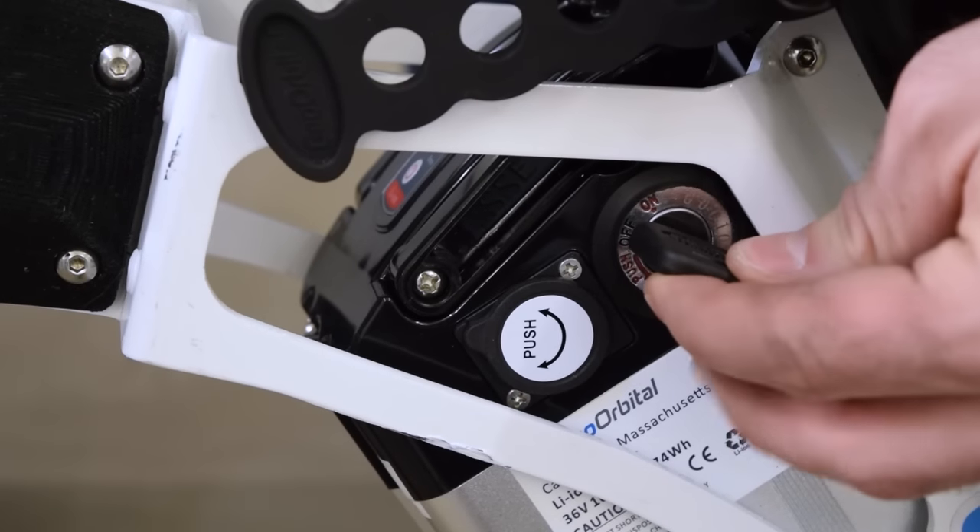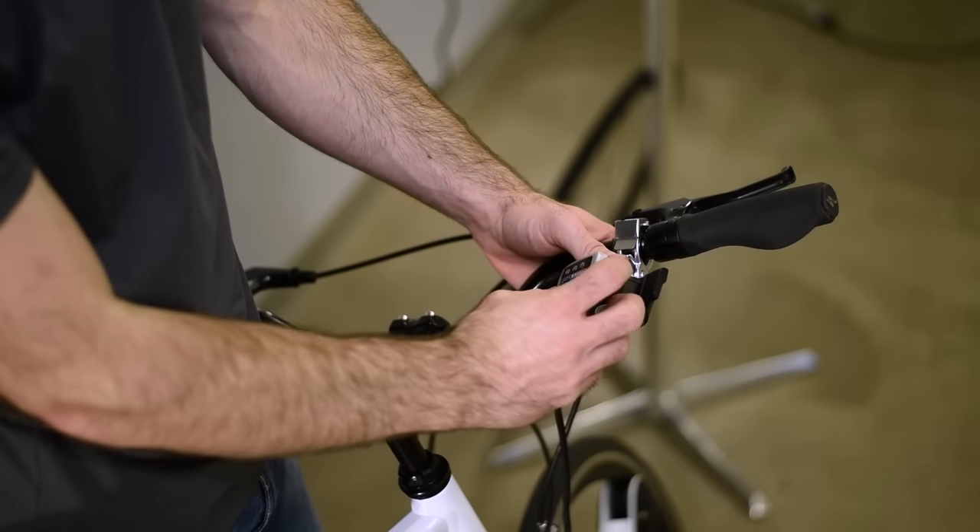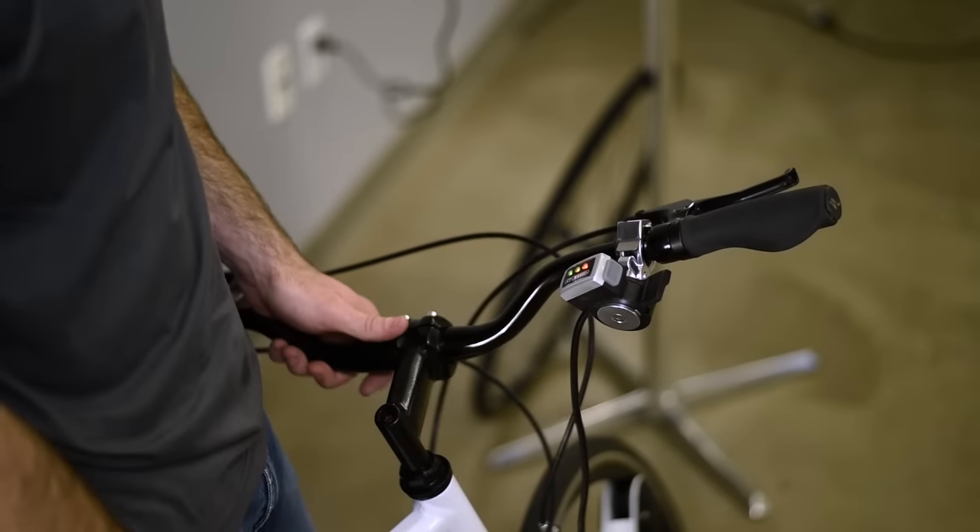Now to turn on the wheel, simply turn the key here to the on position. Then on the throttle itself, there's a small grey button on the side — press that and you'll see the lights come on.